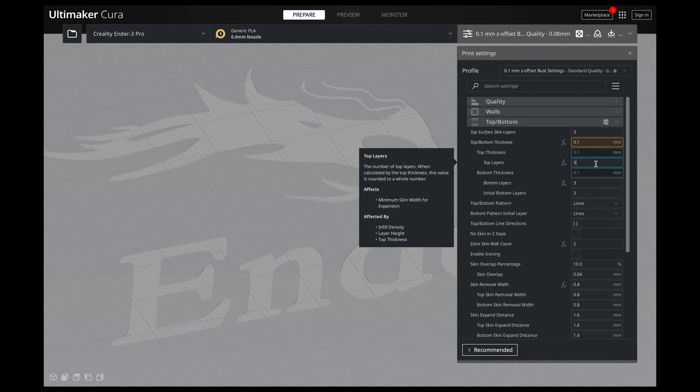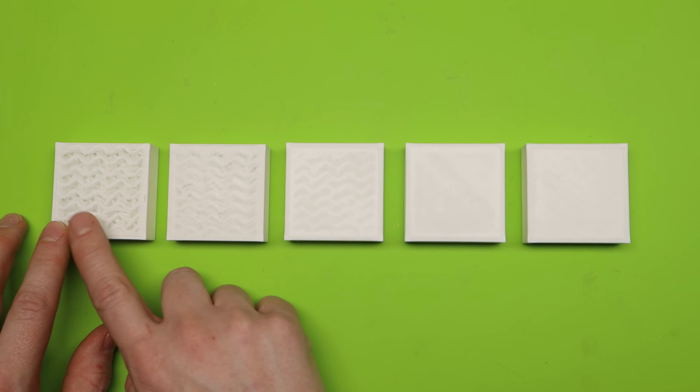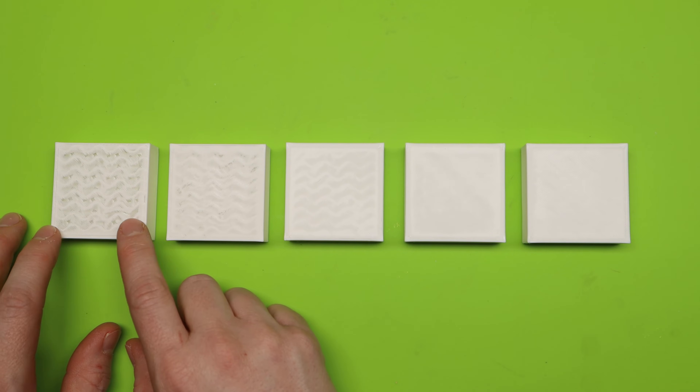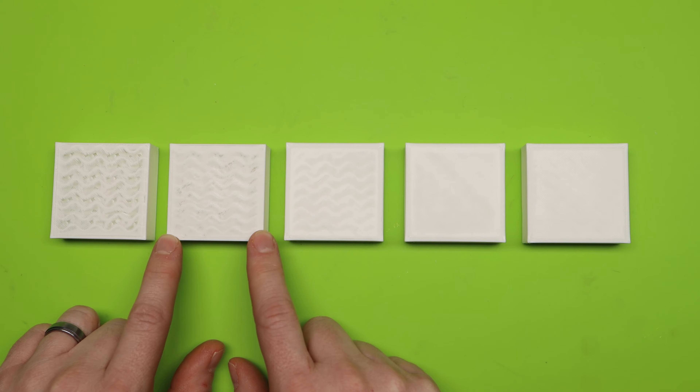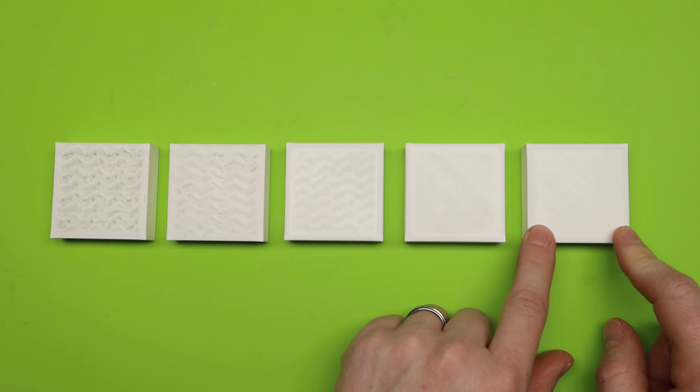I actually printed out a few different examples to show you what your prints would look like with one top layer all the way up to five top layers. Because I've seen some people with their prints that turned out really nice, but the very top portions — there's like a flat top on it and you can still see some pillowing on there, which you can get from not enough top layers, or you can still see the infill. So here I have one top layer, and you can see it's pretty much see-through. This is two top layers, three top layers, four top layers, and five top layers.